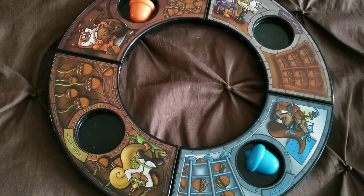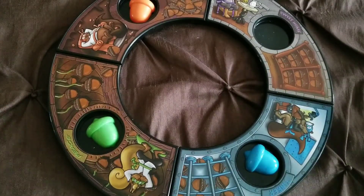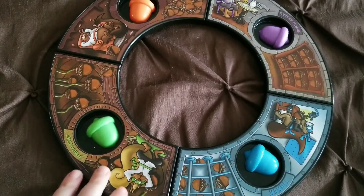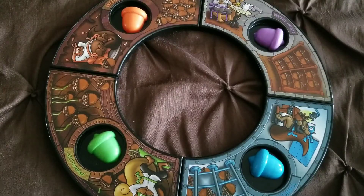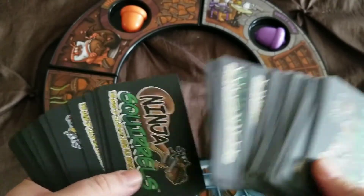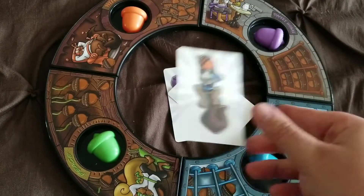For the first round, you match the acorn with the color — that's very important. After that, it does not matter. So you match the acorns and you're ready to start. Depending on the age, if you're playing with regular students who are six, seven, eight or older, split the deck between all of the players and everybody takes turns flipping cards in the middle of the board.